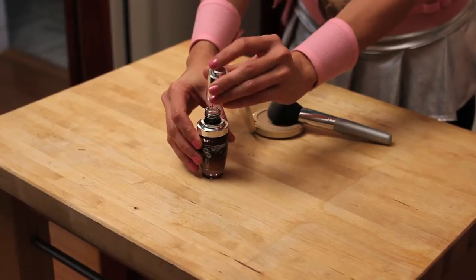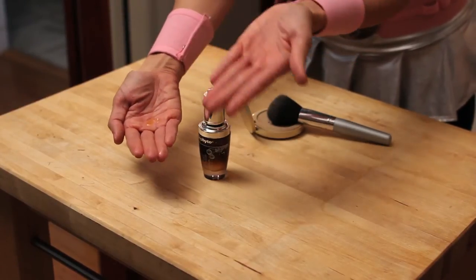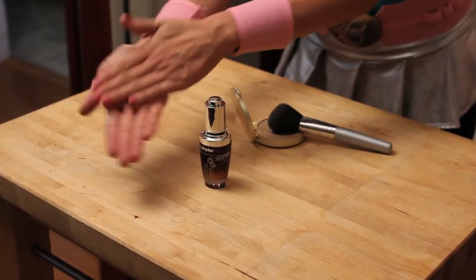So what I do is I just take a few drops. So rich and yummy, that's all you need. Warm it up in your hands and press it into the skin, and it just feels so wonderful.